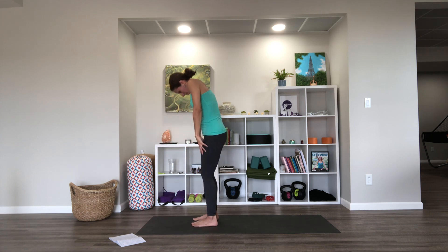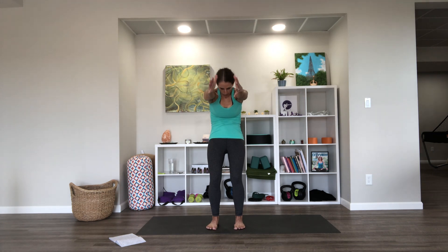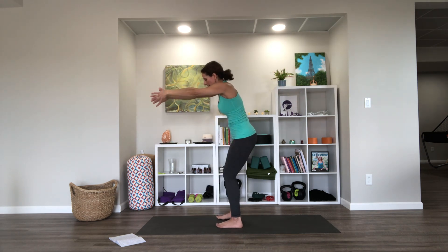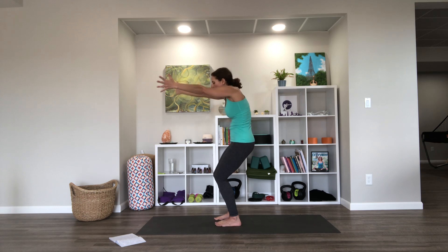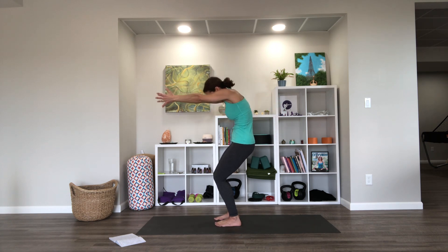From here we're going to do a cat-cow type of movement standing, arching and rounding the back a little bit, adding arms for help. As we inhale we're going to keep a little bend in the knees the whole time — reach arms wide, palms facing forward, chest lifts, hips can go back, look up. Exhale, we'll tuck the pelvis, round the shoulders, tuck the chin, bring hands forward. Let's do a few more rounds.